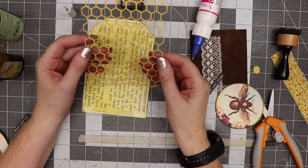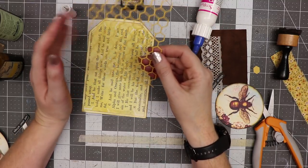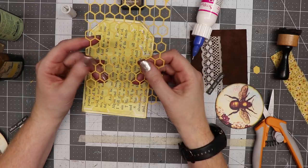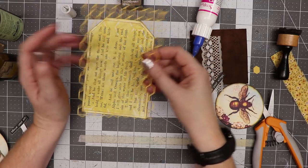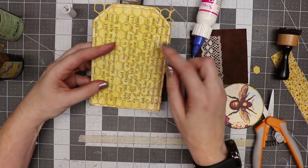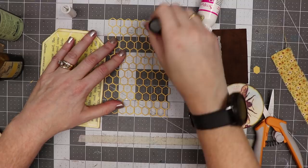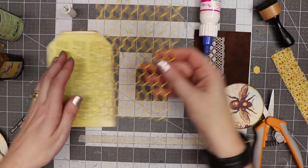On my Cricut I created this honeycomb by taking a little shape and duplicating it. It's complicated, but I made it myself — you can also download honeycomb designs from Cricut. I made mine to be four by six inches so it fits on the front of the tag. I'm going to take a little distress ink and rub it over the honeycomb in a couple of spots to deepen that golden hue.